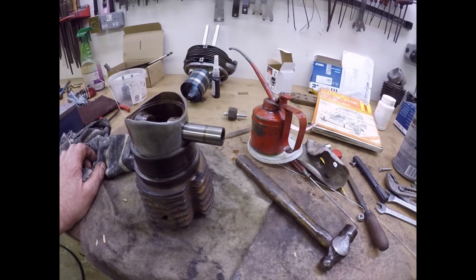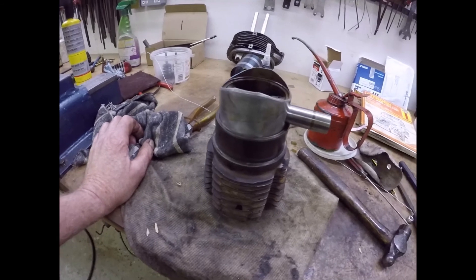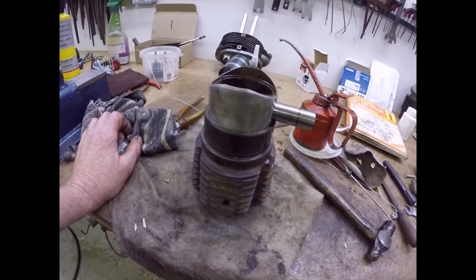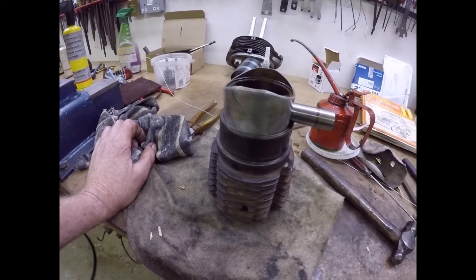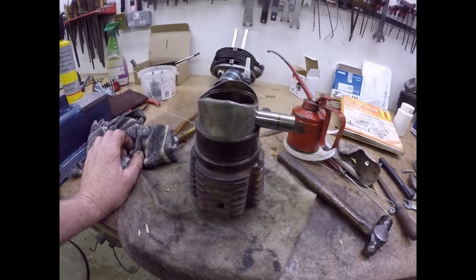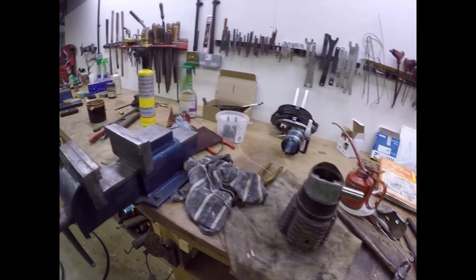The good book - the Citroen manual - says, and I agree, the easiest way to do this is to put the piston into the barrel and then put the whole lot onto the gudgeon pin and put the circlip in. Piston ring compressor works very nicely, gudgeon pin's in, piston's ready for fitting to the barrel. I'll slide in the gudgeon pin, put in the circlip and that side's finished.